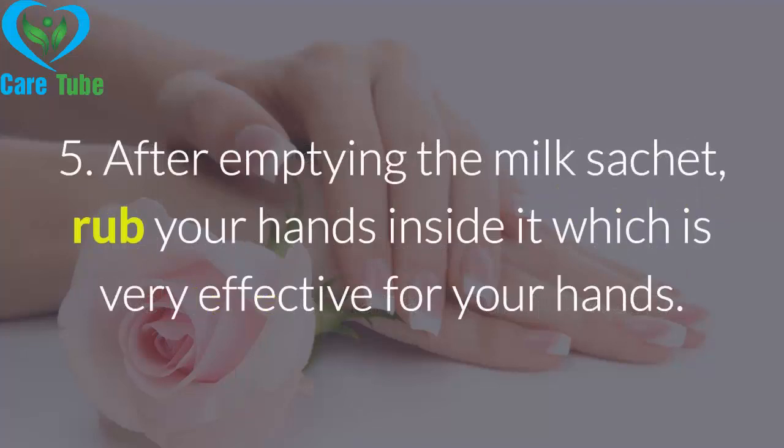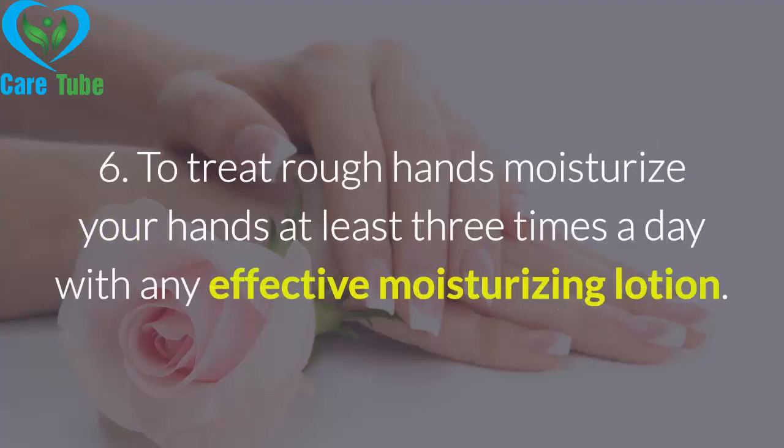Remedy 5: After emptying a milk packet, rub your hands inside it, which is very effective for your hands. Remedy 6: To treat rough hands, moisturize your hands at least three times a day with any effective moisturizing lotion.